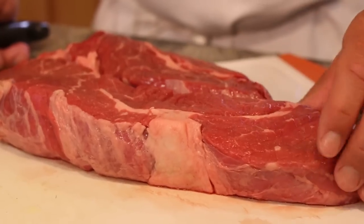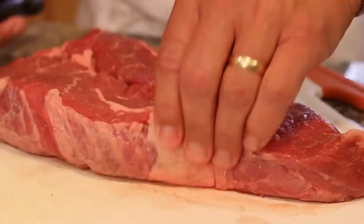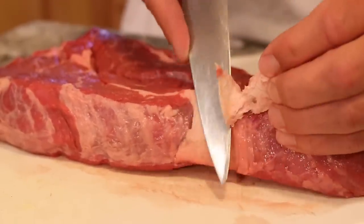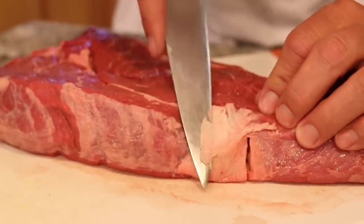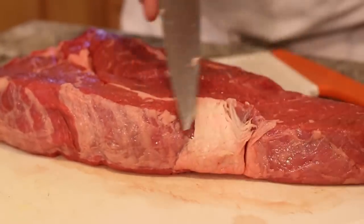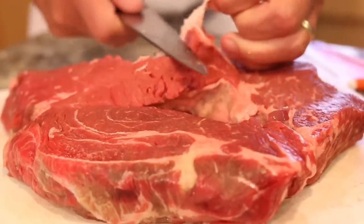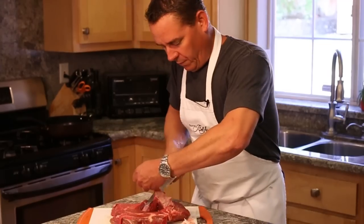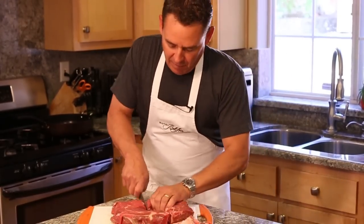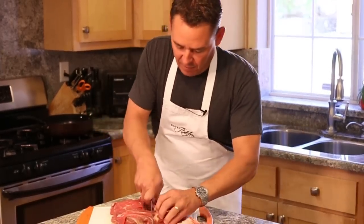First we're going to start with a three to four pound chuck roast — this one's almost three pounds. It's been sitting at room temperature. What you're going to want to do is take your chef knife and remove as much fat and connective tissue as possible. You're not going to get all of it off, and sometimes you definitely want to leave some because it adds flavor, but you don't want it to be a big fatty mess. Once you've removed most of the fat and connective tissue, I like to cut it into about four to six individual pieces.